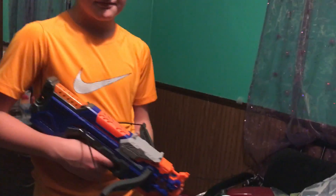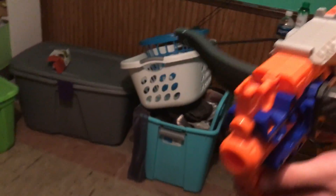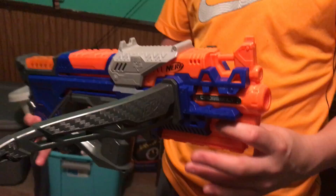Welcome back to another review. As you can tell, we're not outside. We're in the basement because it's cold out and it's winter and it's like nine o'clock at night. Today we're reviewing the North Cross Bolt that I got for Christmas.